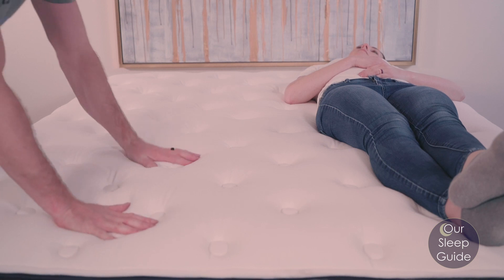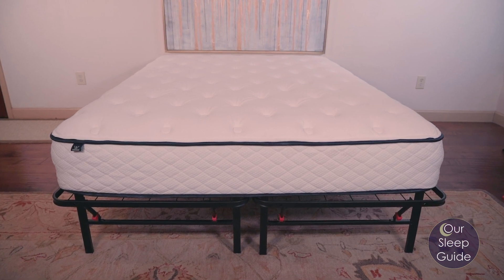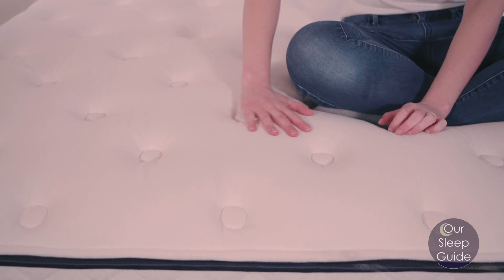The zoned transition layer creates better pressure relief overall for your body and proper support where you need it. On top of that is an air cell memory foam — a more breathable memory foam with little holes in it to allow air to flow better and not sleep as hot. It also has a tensile cover with a gel-infused layer underneath. From top to bottom, it's a really well-detailed mattress great for anyone wanting that memory foam feel without feeling too stuck or too hot.